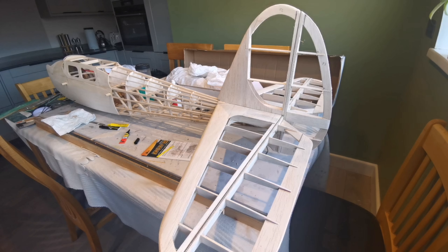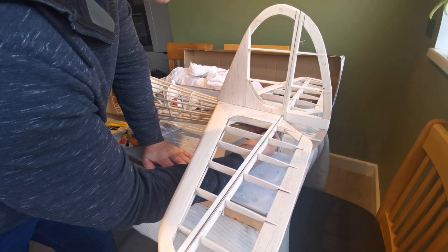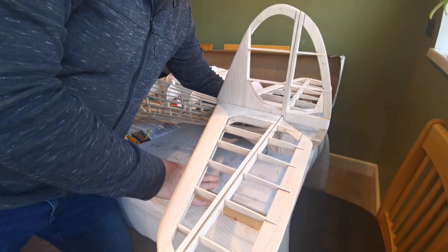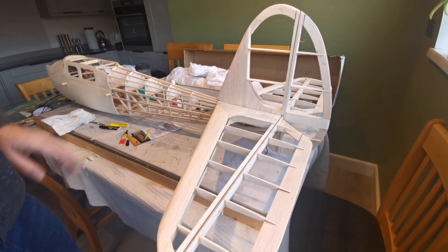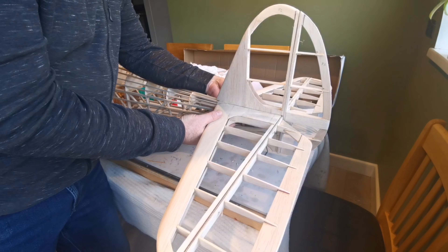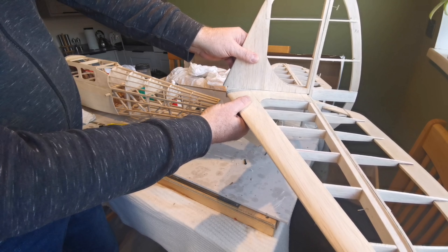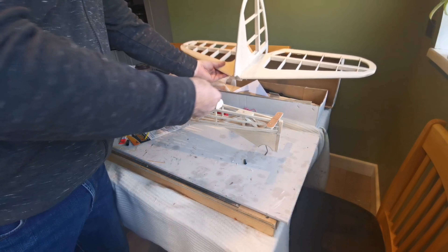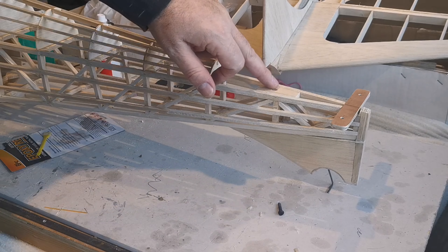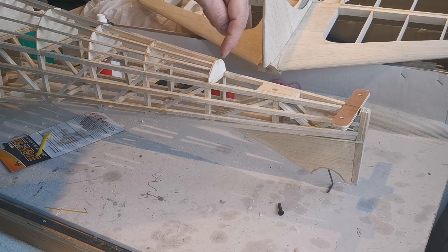Welcome back - the epoxy has had time to set, although not fully cured, it's near enough. If I undo the screws now - these are just finger-tightened, and obviously I'll replace them with nylon - it should lift straight up. There we go. These will be permanently joined together once they've been covered. So there we have it: I've now got a three-point contact and it produces a nice secure attachment for the tail feathers.